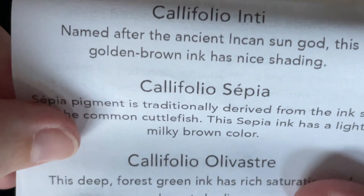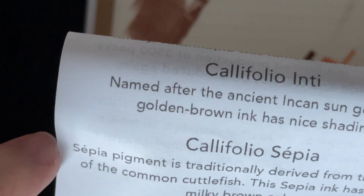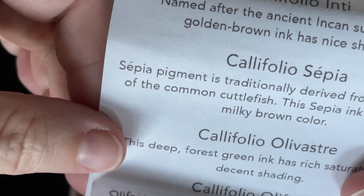Reading the descriptions: Inti — named after the ancient ink and sun god — this golden brown ink has nice shading. And then Califolio Sepia: sepia pigment is traditionally derived from the ink sack of the common cuttlefish; this sepia ink has a light, milky brown color. So it is supposed to be lighter — that explains what was happening with that swatch. And then Califolio Olivost — we know what this one looks like, we love this one.